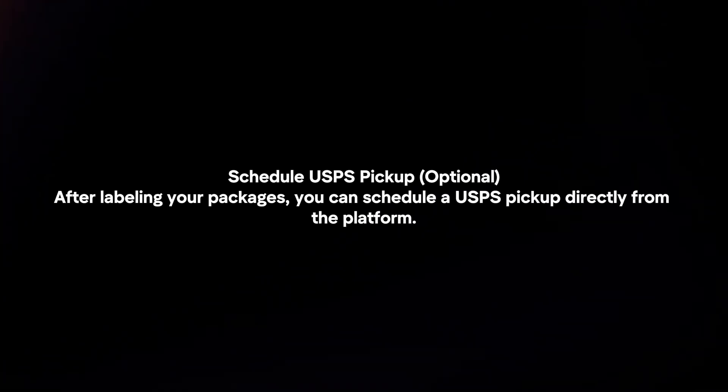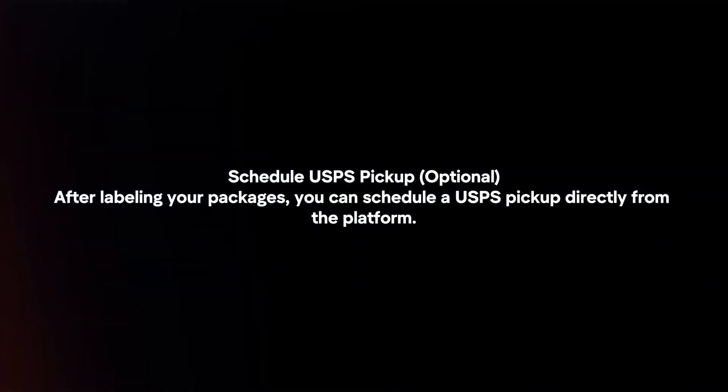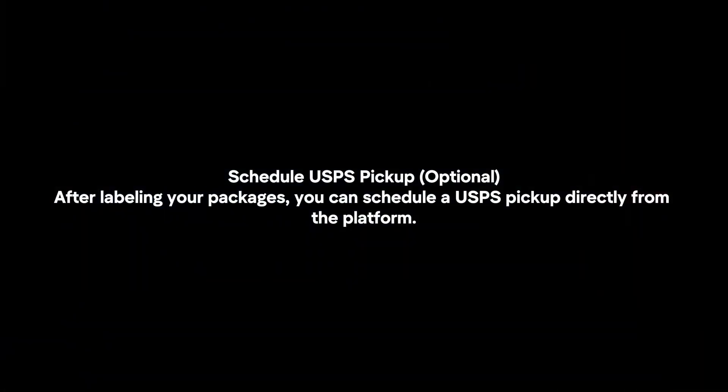Schedule USPS pickup. After labeling your packages, you can schedule a USPS pickup directly from the platform.